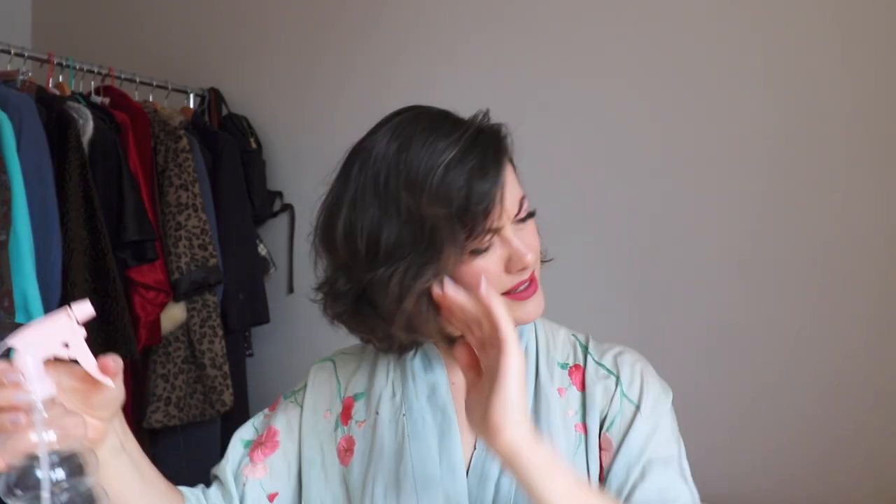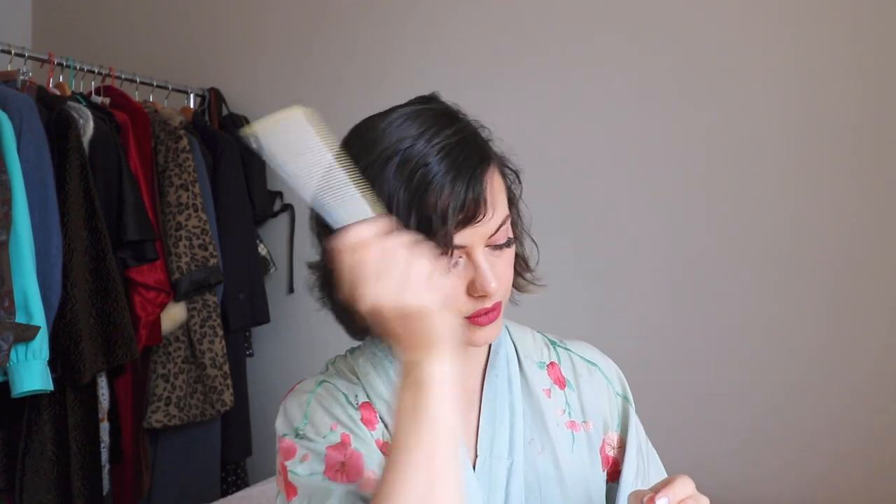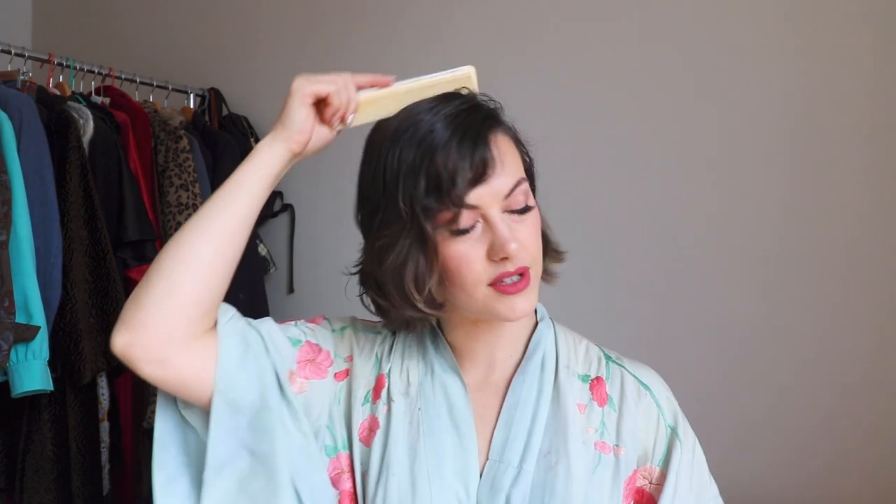I'm going to spritz my hair with my setting lotion, make sure I've got some dampness to work with, and just comb that through to make sure it's evenly distributed. I'm using a setting lotion from Superdrug, which is like a home brand beauty store in the UK. I dilute it with water, but use whatever works for you.